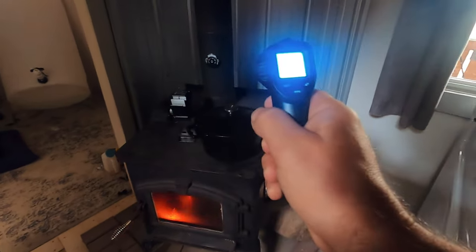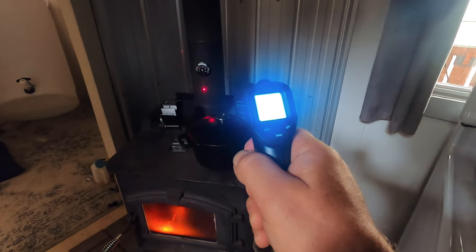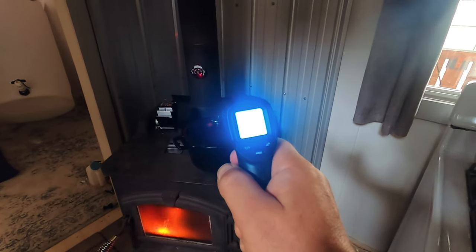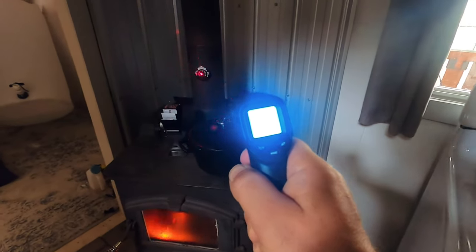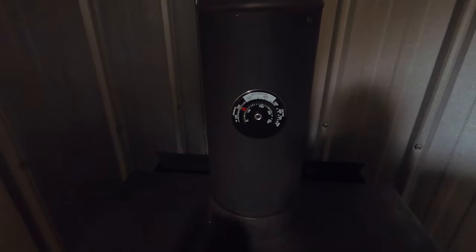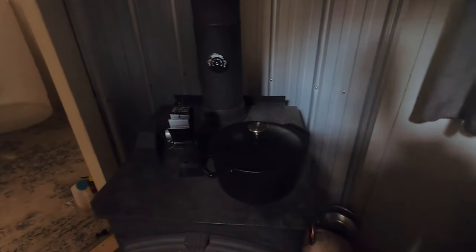How about the chimney? 113°C. This thing also says close to 200 — but that's Fahrenheit. Celsius is the one underneath, just over 100. So it seems pretty accurate. How about my shower water?